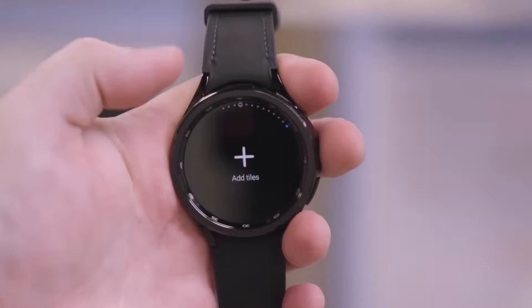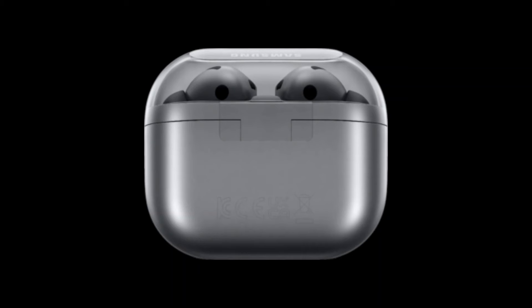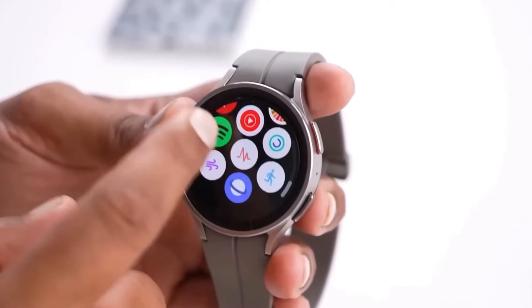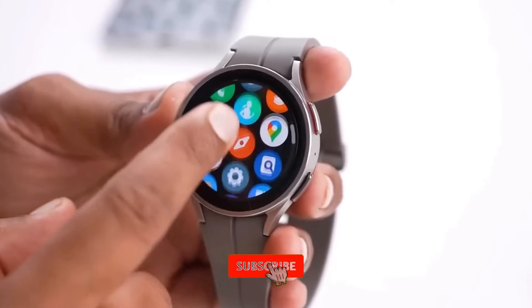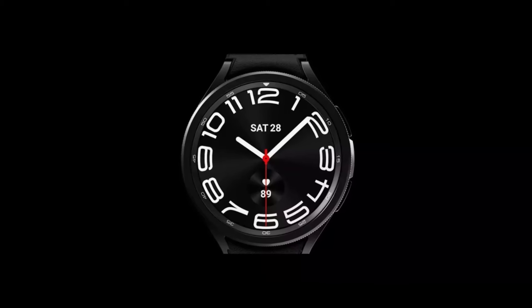That's all for today's leak roundup. What do you think about these new designs? Are you excited about the Galaxy Watch 7, Ultra, or the Buds 3? Let us know in the comments below. And if you enjoyed this video, don't forget to give it a thumbs up, share it with your friends, and subscribe for more awesome tech content. Thanks for watching, and I'll see you in the next video.